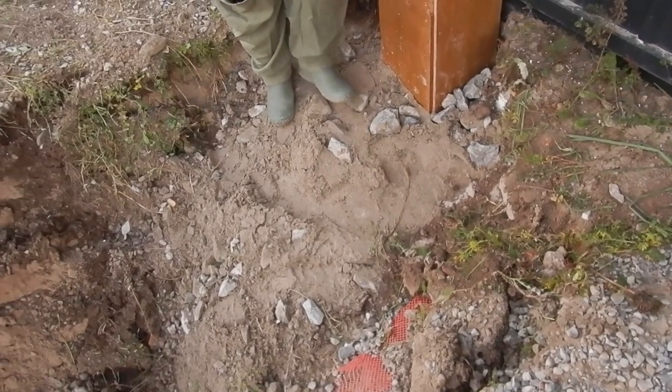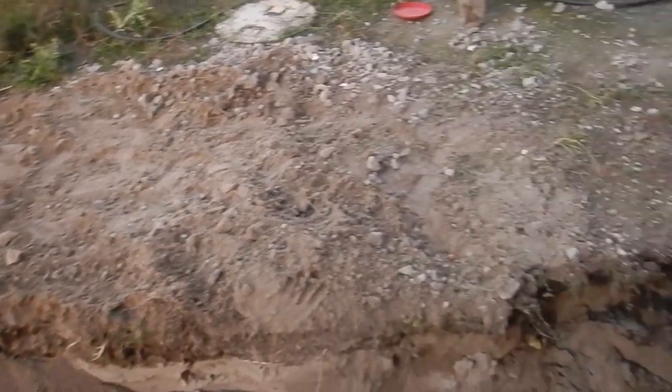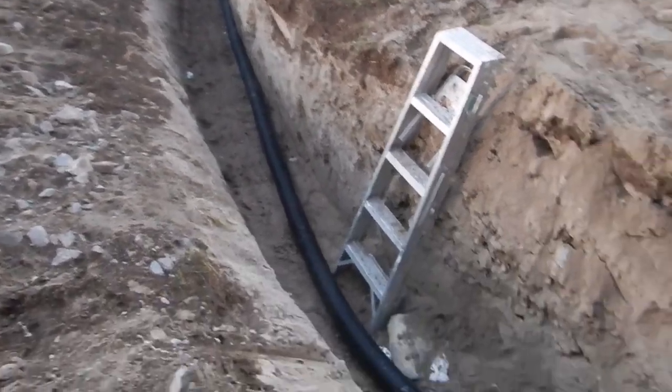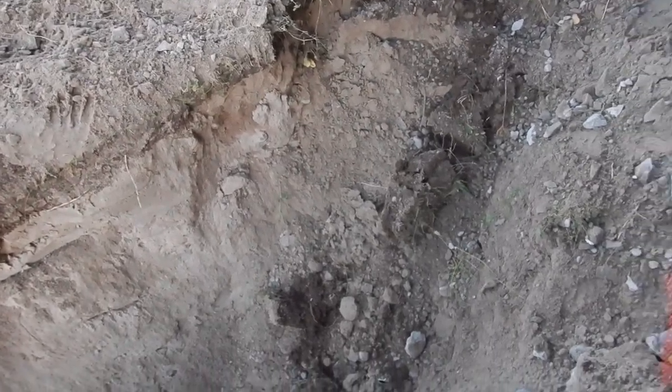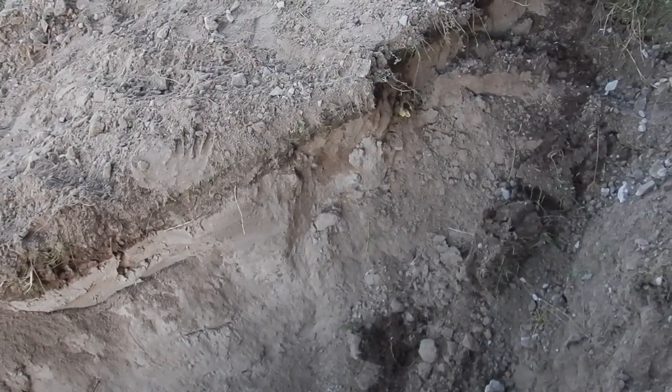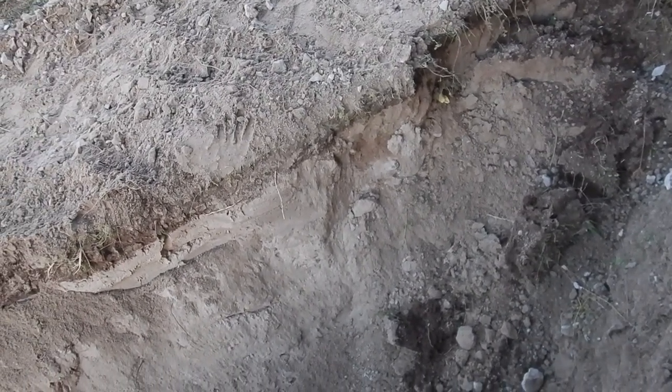Rachel's standing on dirt that we shoveled back into place — there's not much left of the pile we'd taken out. When Ron comes to fill in the rest of the trench, we'll get him to pack it down as well so we don't have to do more by hand. Anyways, that brings us to the end of this weekend's work — to be continued later in the week.